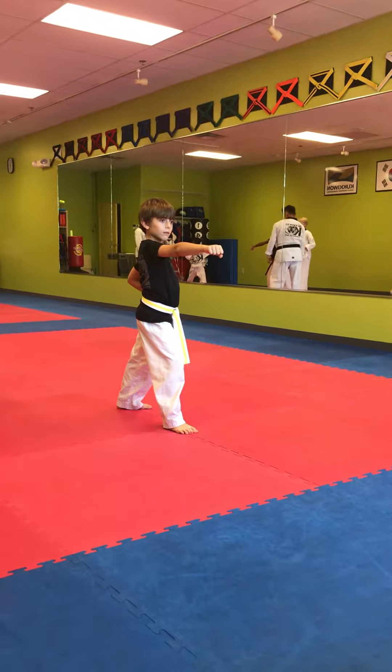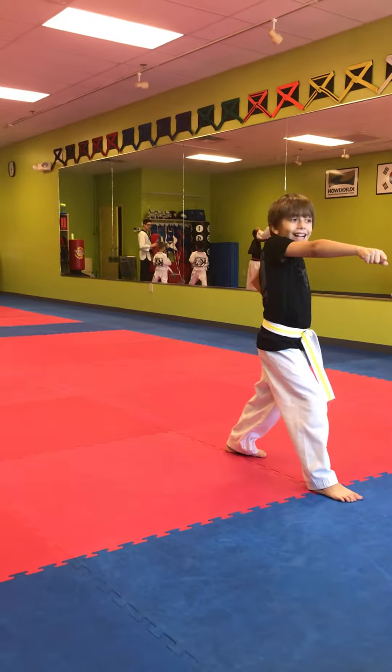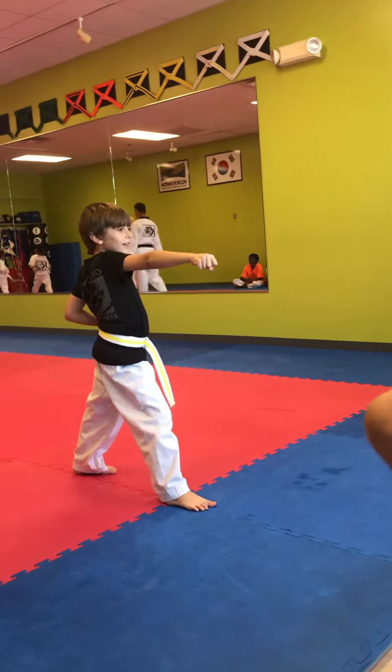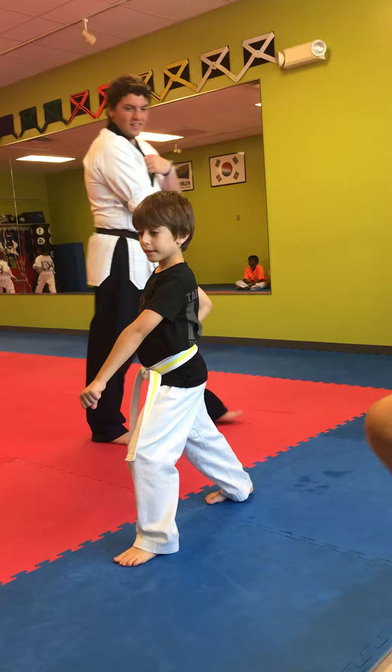14, 15, 16, 17. I can't go higher, I'm too short.